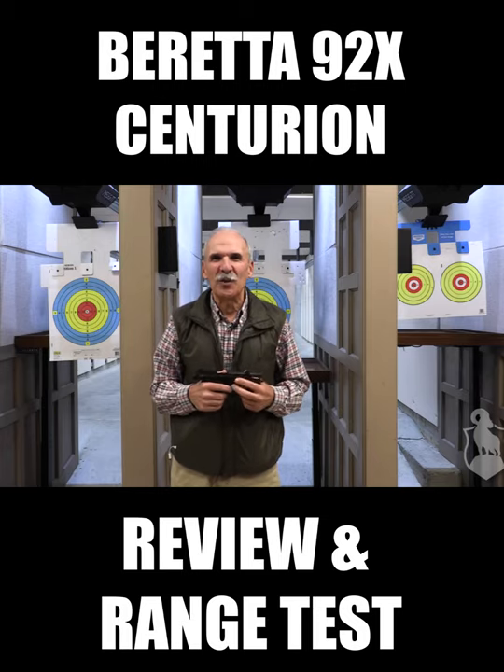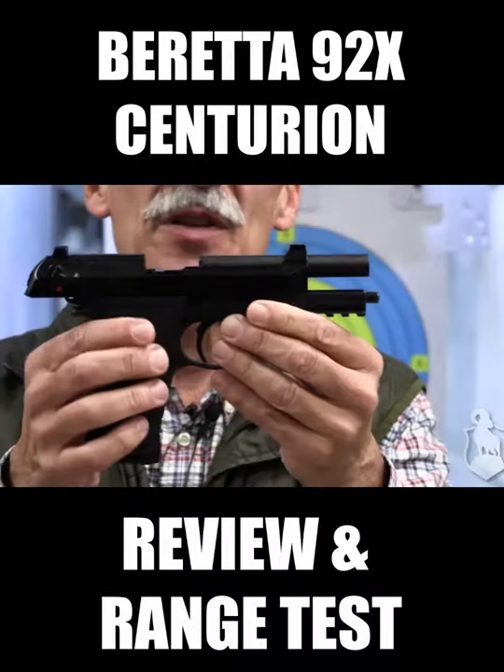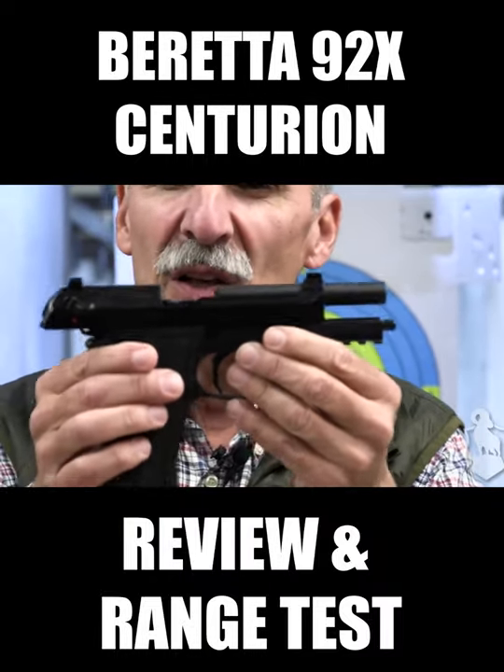Hi everybody, Alex Kouinis here with Beretta USA. I'm here today to show you the new Beretta 92X. This happens to be the Centurion size. It comes in three sizes: full-size, Centurion, and compact.